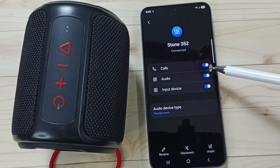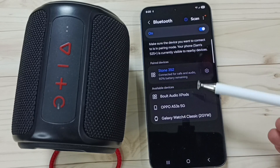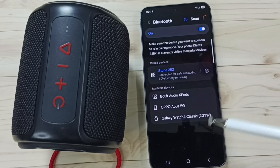Now all the options are enabled. This is how we can fix the Bluetooth speaker connected but not working issue. Please try this — I hope you enjoyed this video. Please subscribe to this channel and like and share the video.